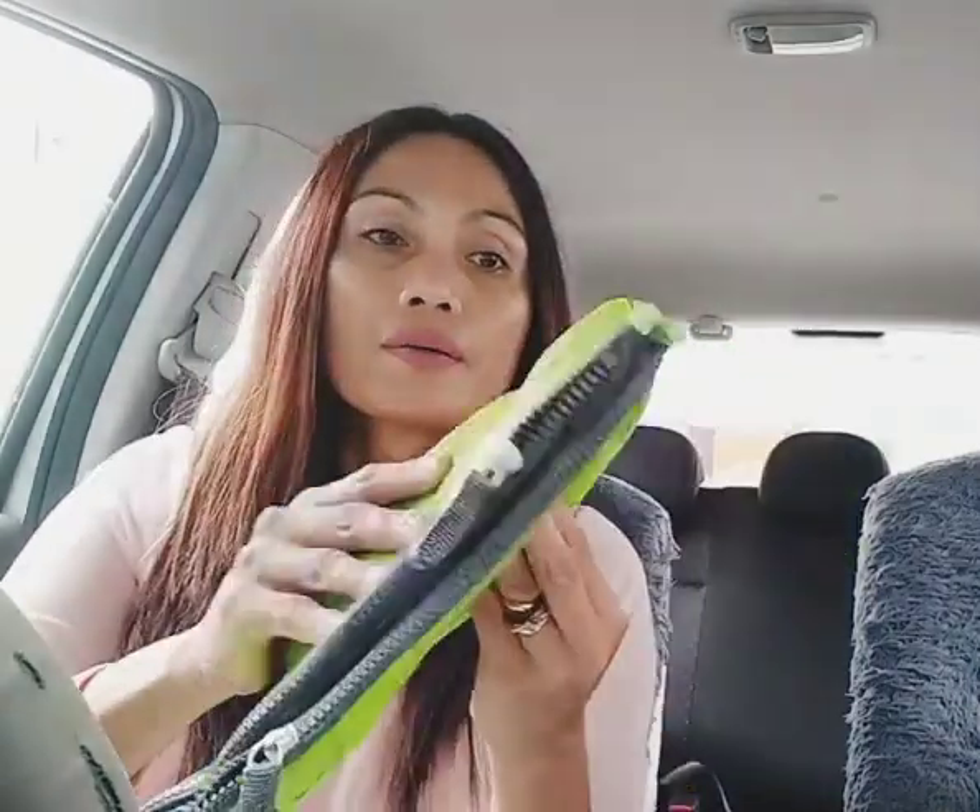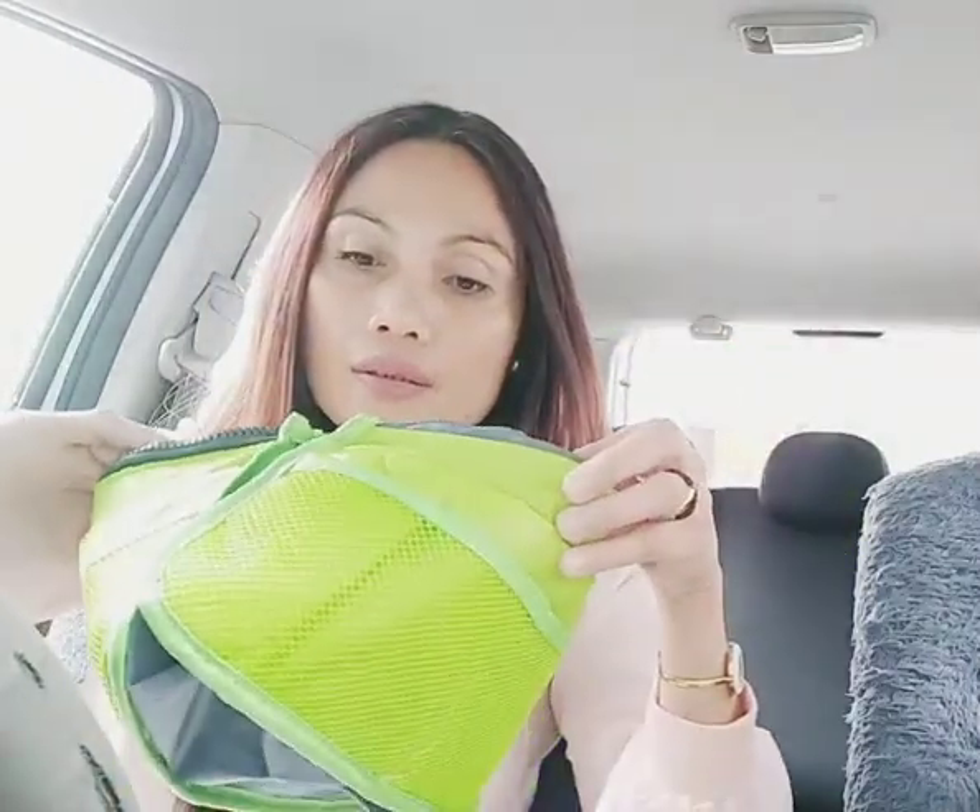This one is the bag insert — an insert for my bags. Because I have lots of bags that have no compartment, it's easier with this one. I can put all the tiny stuff in here so it won't be scattered all over my bag — like lipsticks, pins. I'll show you how to use this one as well.